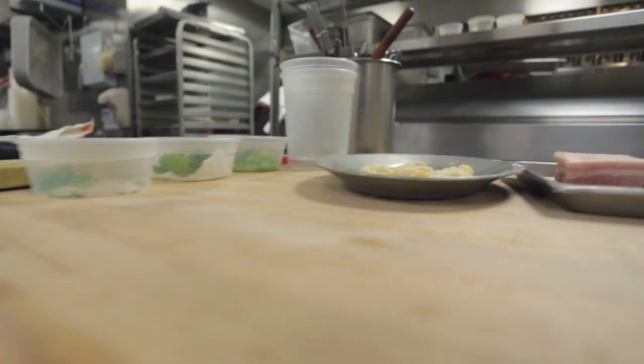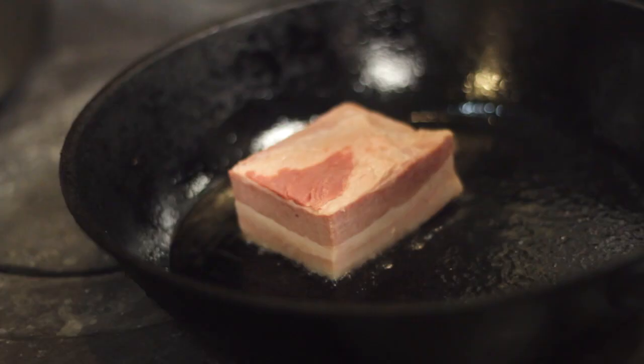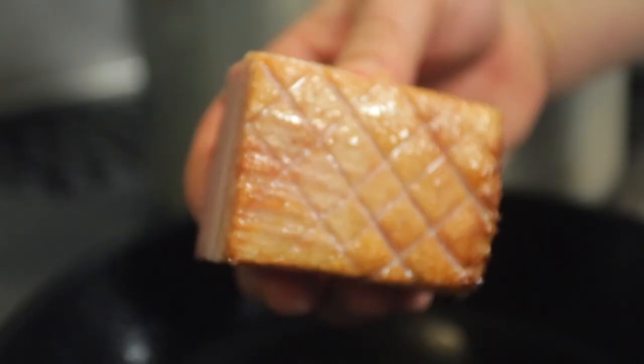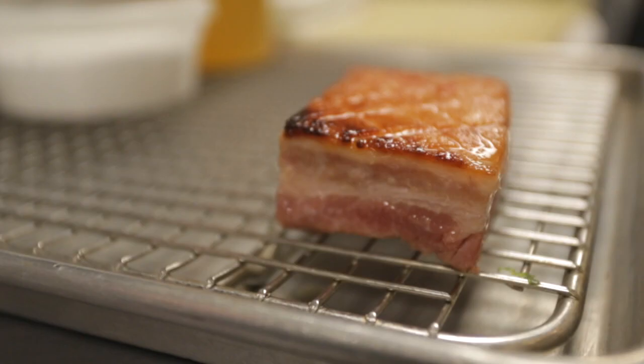We have some gorgeous Berkshire pork belly that we slow cooked overnight. The idea being, with mac and cheese, I love to eat it at barbecue joints, so that was the inspiration behind it.